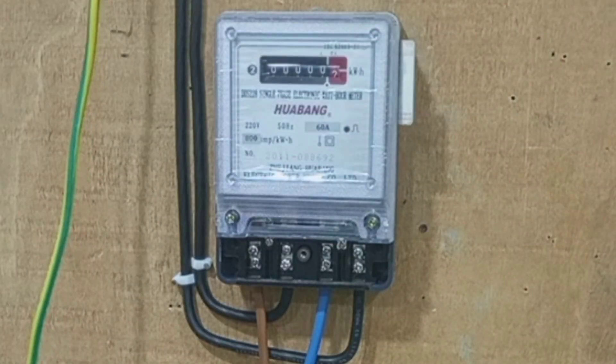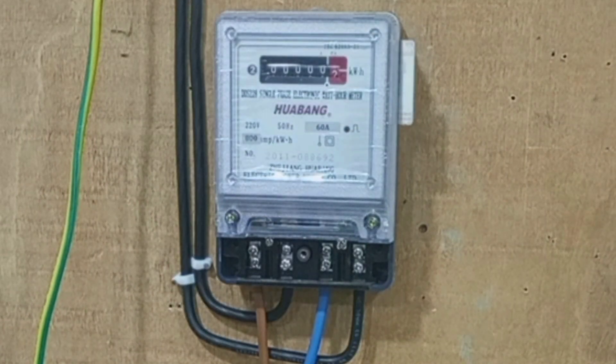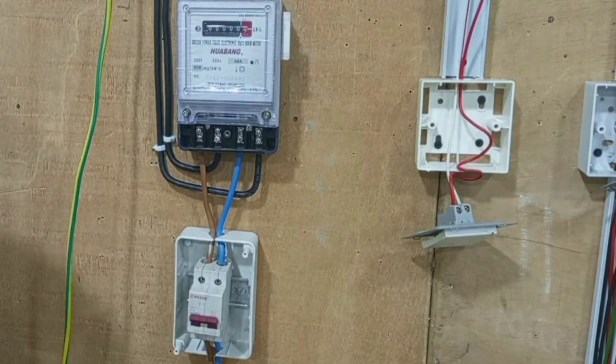We are done with the wiring of the energy meter and the main isolator for the installation.